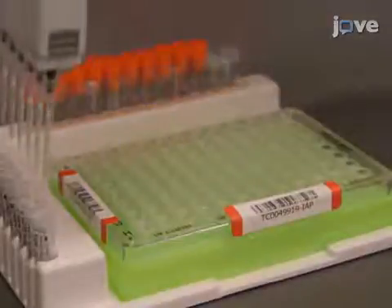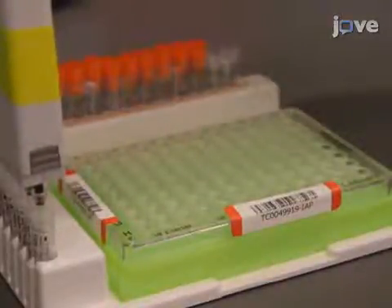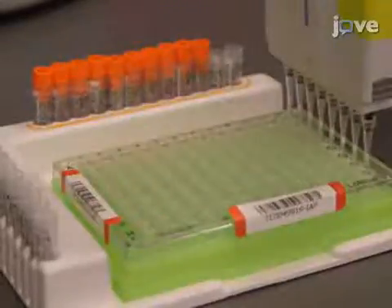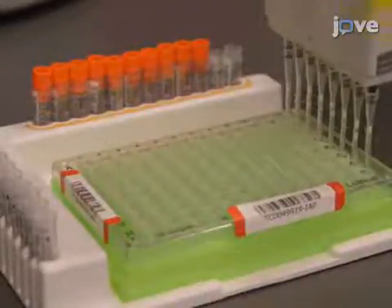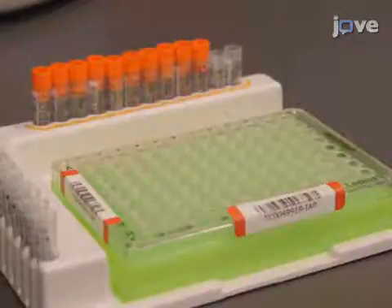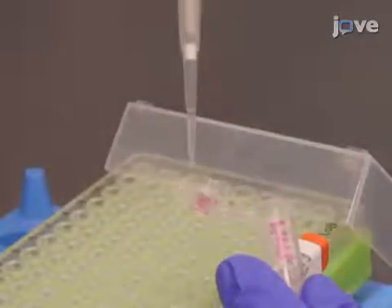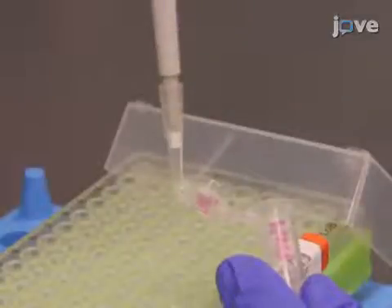To index the PCR amplification, arrange the primers in the index amplification plate, or IAP, fixture and aliquot the indexes being used into the corresponding wells in the plate. Then add 22 microliters of the PCR master mix to each well and pipette up and down three times.